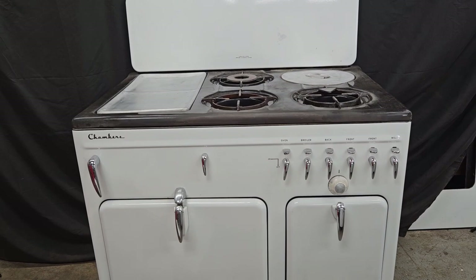I just noticed this on all the stoves I've worked on: in 1948 they all say Chambers, and 1947 so far they all say Robert Shaw on them.